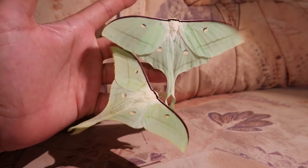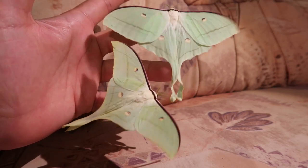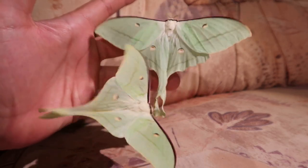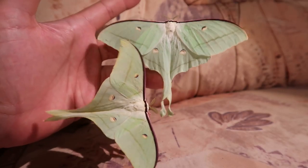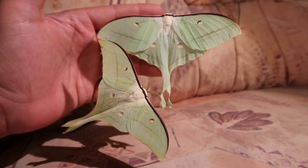What's up everyone, today I'm going to show you another awesome moon moth species. What we are looking at today is called the Actias ningpoana, which is a moon moth that comes from Taiwan and China.